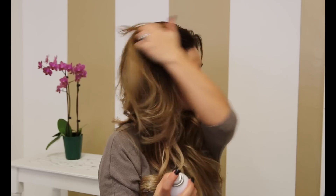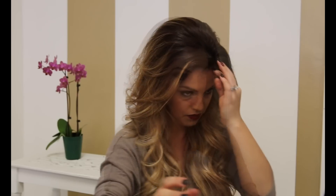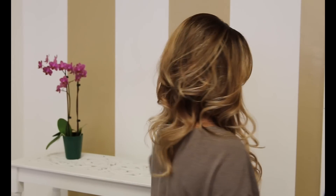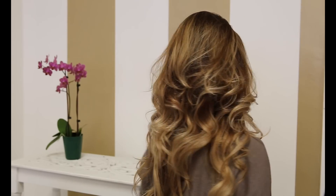Now that you have your tease, go ahead and spray with your hold just to finalize it. The great thing about this tease is it will stay — it will stay to the next day if you're not brushing it out. It also helps with ponytails to have a little bit more lift. Just make sure you're smoothing out your top layer, and there you go. That's a simple tease that you can enjoy with any look you want.